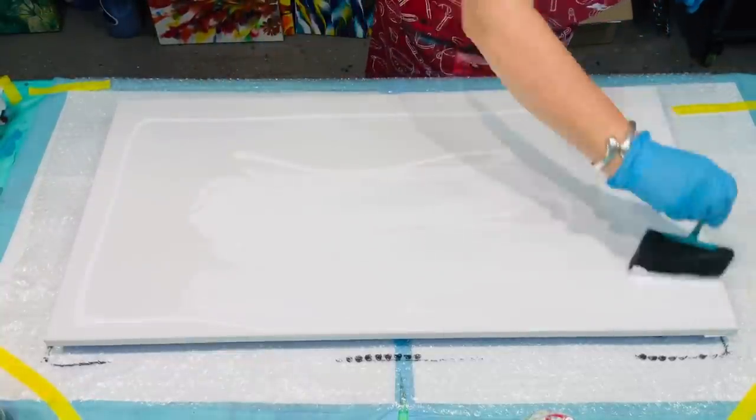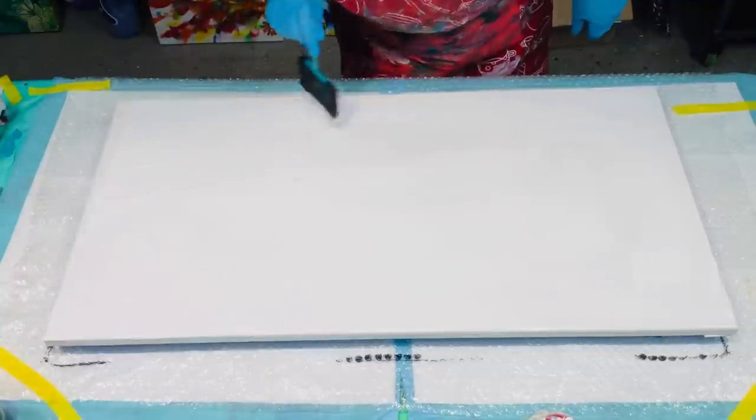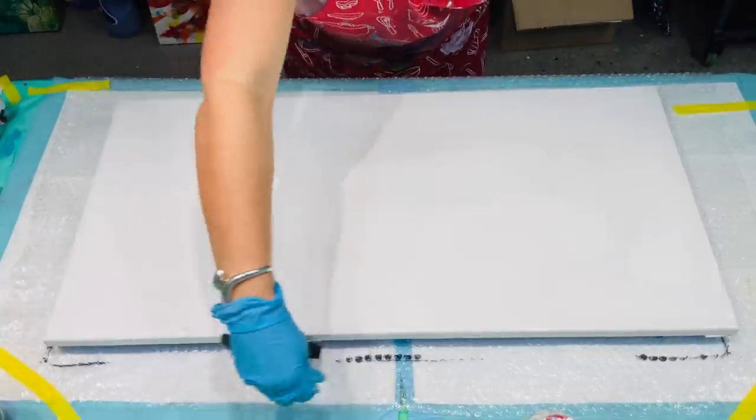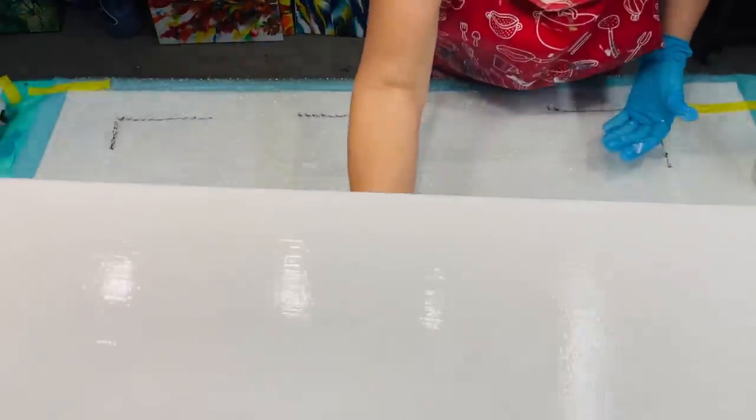What I'm doing first is giving a light coat of white — just acrylic paint mixed with my normal pouring medium. I'm giving my canvas a coat of that before the next stage.